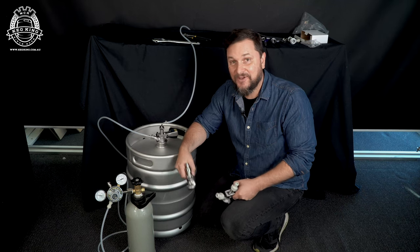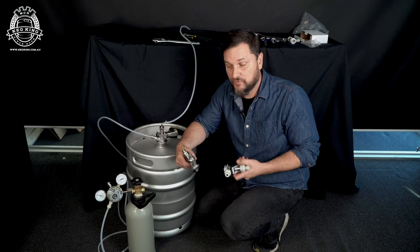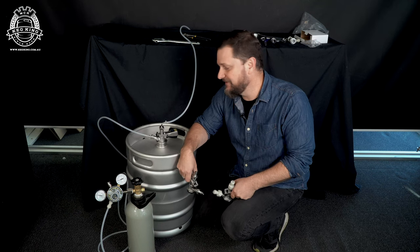Welcome back to the Keg King channel. I'm Daniel. Unfortunately, if you're here, you might have over-pressurized your keg and that's why you're trying to figure out how to depressurize it.